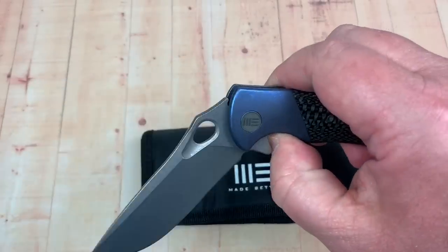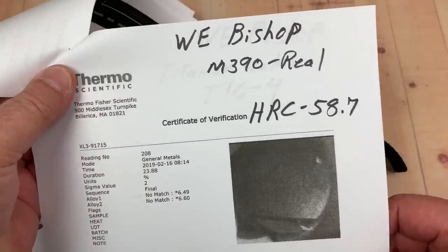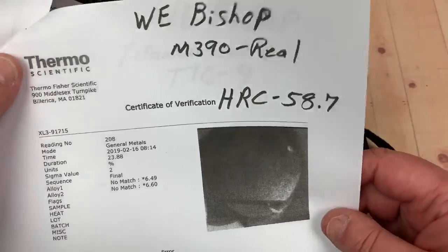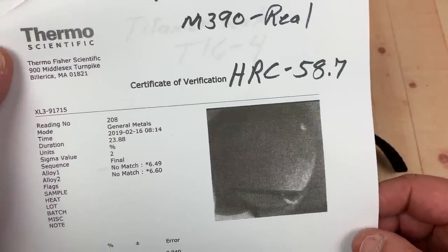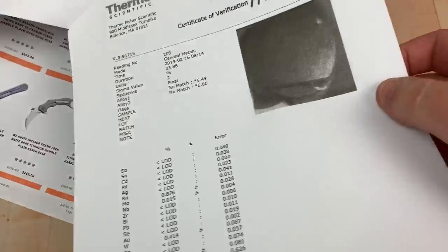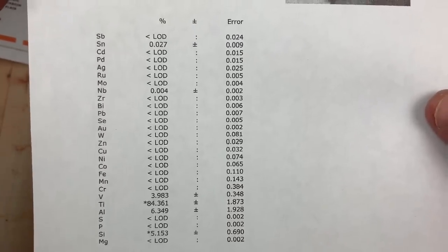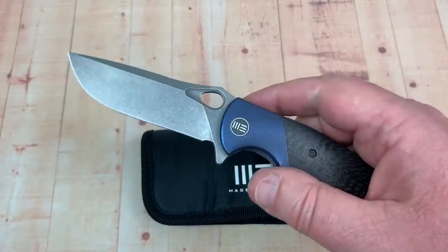I didn't take this one apart, but I did send it in for testing. The Wee Bishop M390 — yes, it's real. The HRC is 58.7. Not 62 or whatever, but 58.7, nothing to be ashamed of. There's your elemental readout. And if you were interested in the titanium scales — yes, they're grade 5 TI-64 titanium. Elemental readout right there. Pause and check. It's all verified.